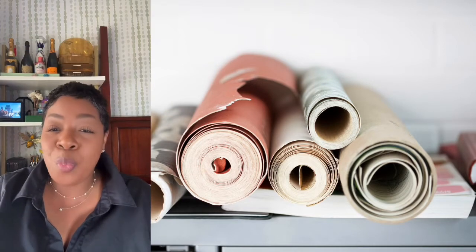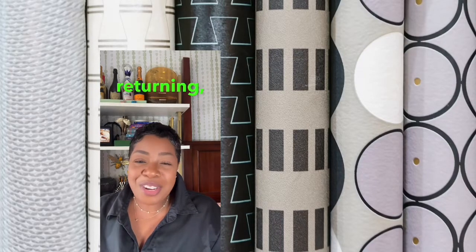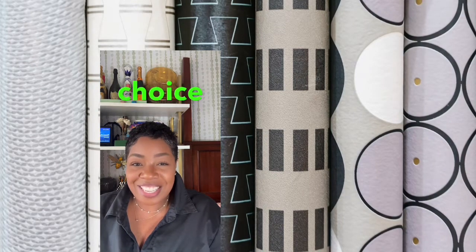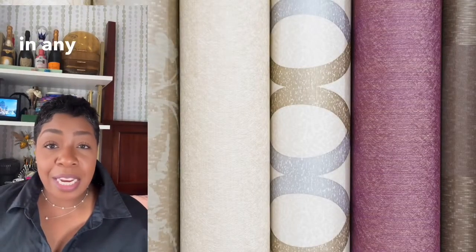If you're new here, my name is Carmelita. If you're returning, welcome back! As usual, grab a cocktail, beer, or beverage of choice and enjoy.